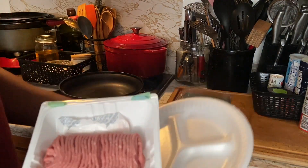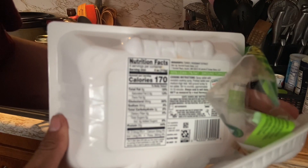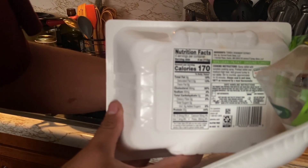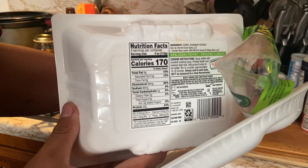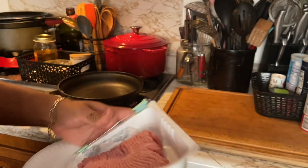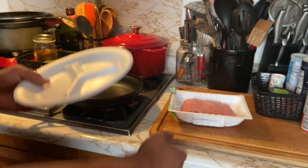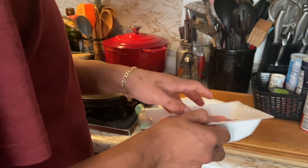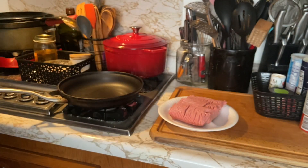I guess we don't really need to scale for this one. On the back — make sure I don't drop the turkey — it's going to be four servings. So it's 170 times four, that's 680 calories. And 22 grams of protein per serving times four — that's 88 grams.